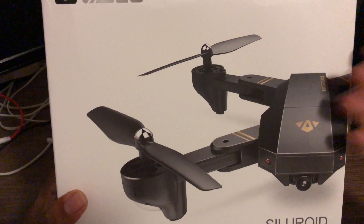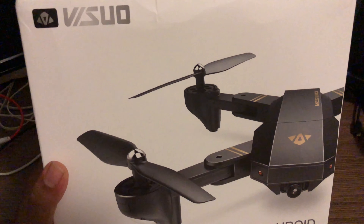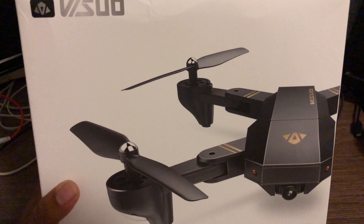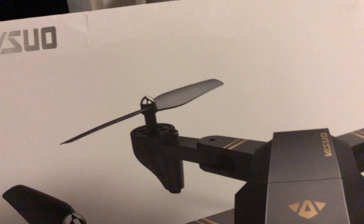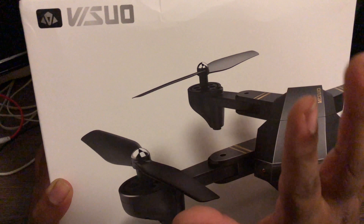I thought that since it has a 720p camera, if I ever go out I can just toss this in my backpack. Unless I have the absolute intention of going somewhere just for flying, I'll take my Phantom, but if I'm just going somewhere for the first time and want to capture some aerial shots, this might be a pretty good fit. I want to say very clearly: this is not a paid promotion of this drone — if it sucks, I'll tell you it sucks.